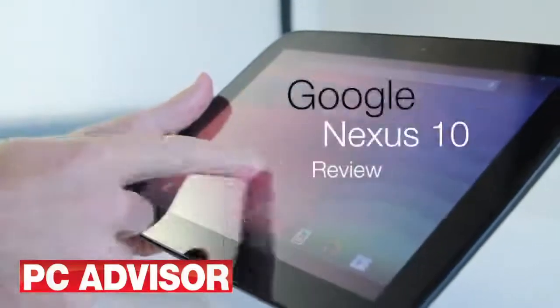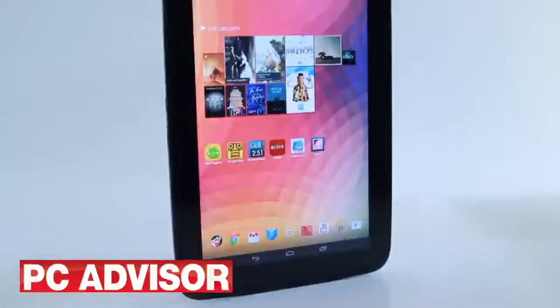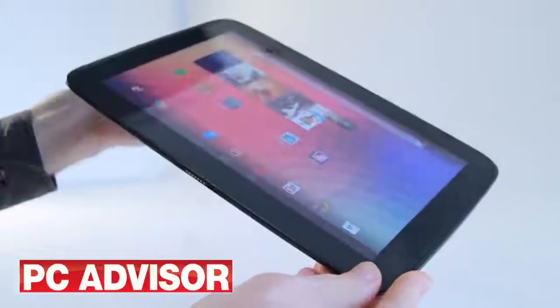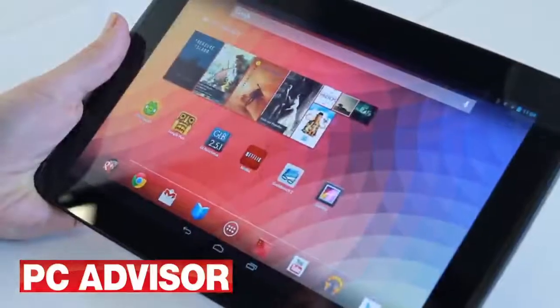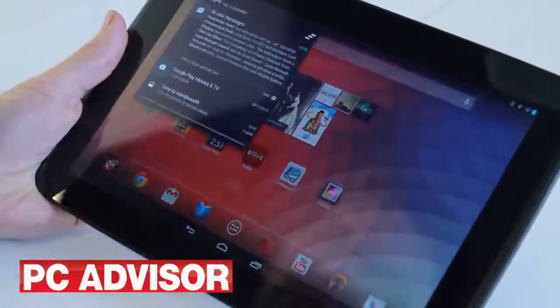Google set a new standard for budget tablets with the Nexus 7 and now it's back with the bigger and high-end Nexus 10. Like most 10-inch Android tablets, the Nexus 10 is designed in a landscape orientation. It has a Gorilla Glass 2 front and a plastic casing which has a soft and grippy feel to the touch.